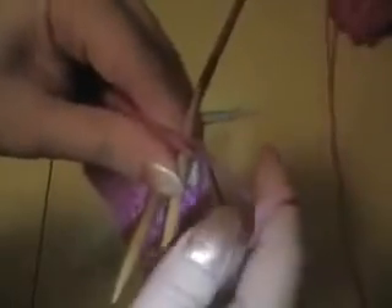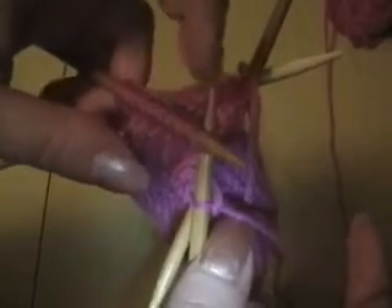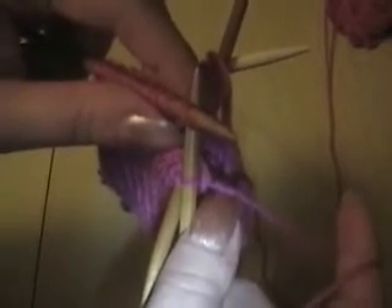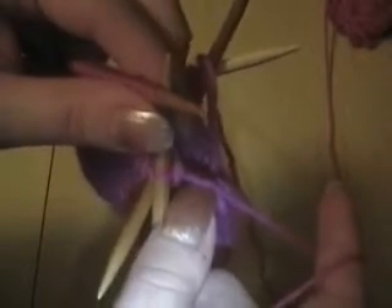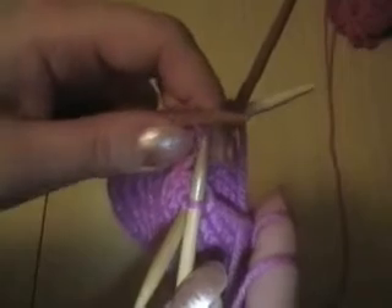Now go into both of them purlwise. Your yarn is still going to be in the back of your work. Wrap as if to knit. Pull through both as to knit — you can see the stitches coming out of these two — and pop both off. You're now going to knit to the end of this row. Knit another row plain, then knit another round where you start with knit two together, knit all the way to the beginning of your third needle, do your slip slip knit, and knit to the end. Repeat that pattern until your mitten fits over your fingers nicely.